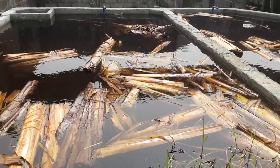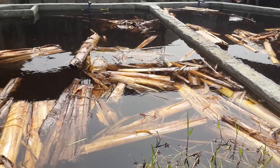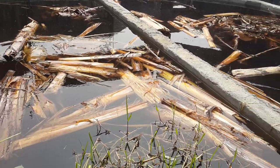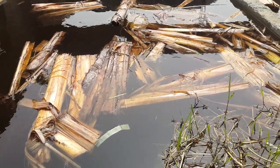I promise to keep posting whatever I do here. The day I'll be bringing in the fish, the day I'll be putting my fishes into this pond, I'll make it live so that you can watch and know how it's going.